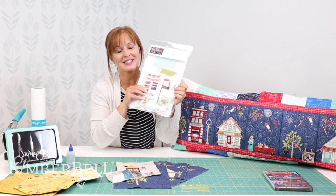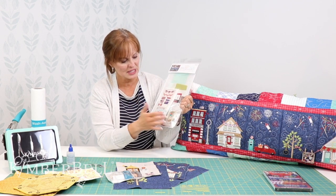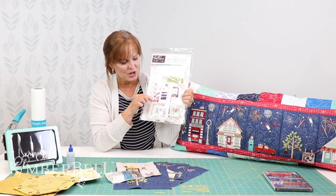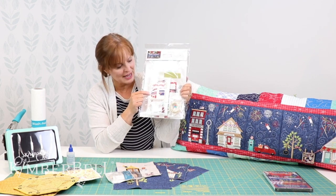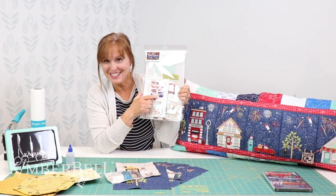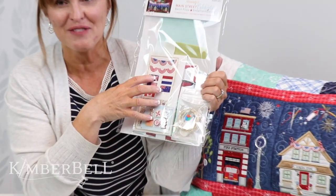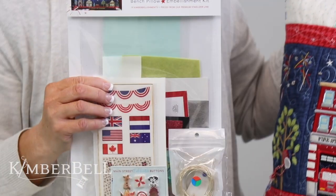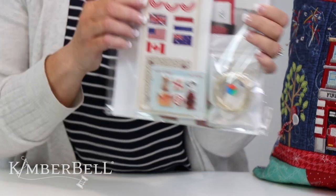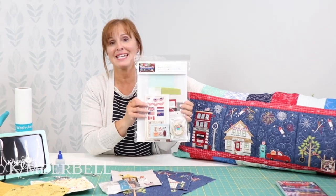I highly recommend that you get your embellishment kit so you can get those lights as well as the flags. We not only have the United States flag, we have a Canada flag, a Great Britain flag, one I believe is Australia, and another one is the Netherlands. There are so many options — your Main Street Celebration pillow doesn't have to just be for somebody that lives in the United States.